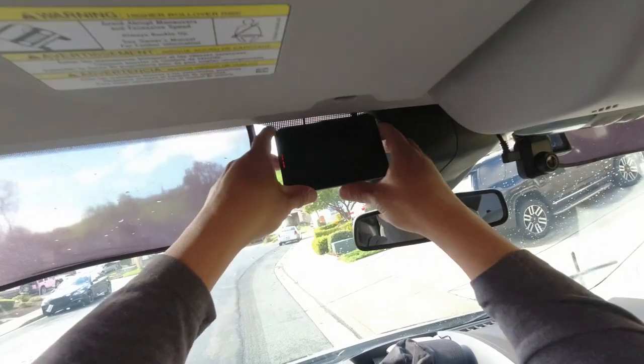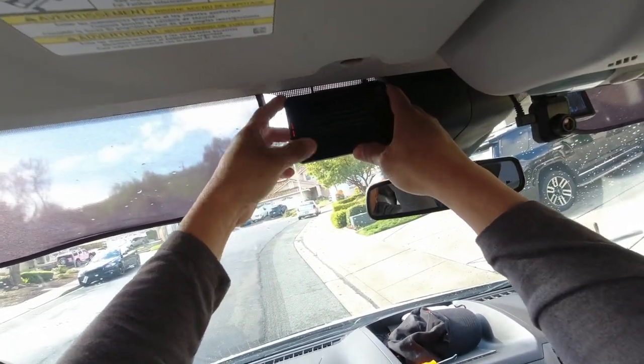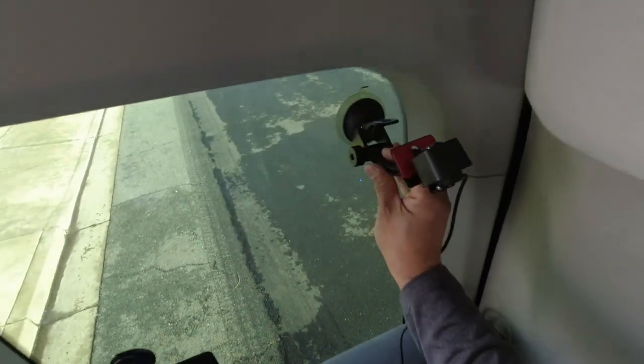The display monitor is now installed and wired for power. Now we need to install the rear view camera.